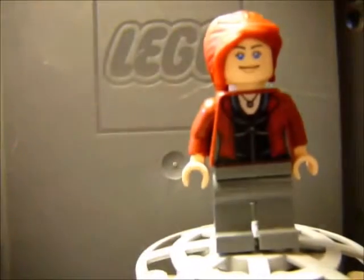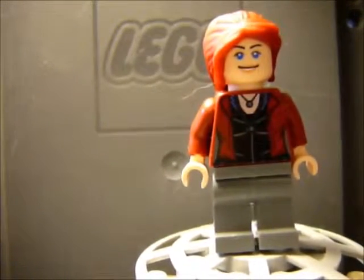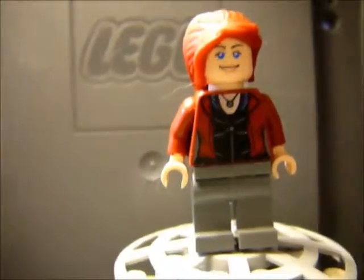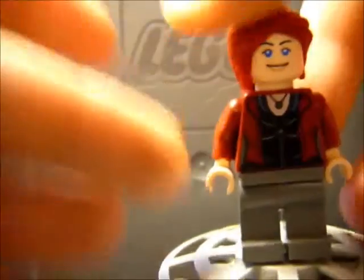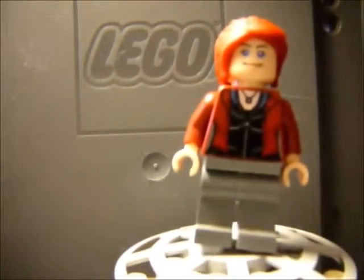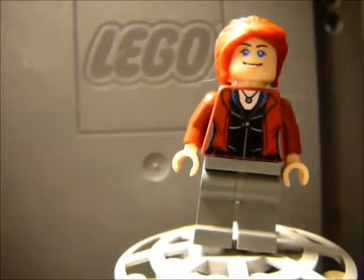This is Peppa Pops. She has the body of the Scarlet Witch, just some regular gray pants. She also has a hair piece — a rubber hair piece from, I believe, the LEGO Friends set. The face I believe belongs to Mrs. Sue Horn from the LEGO Movie, and she has an alternate screaming face.